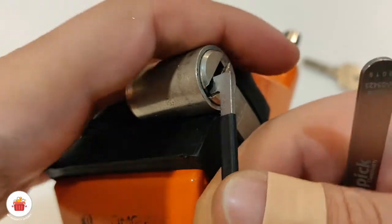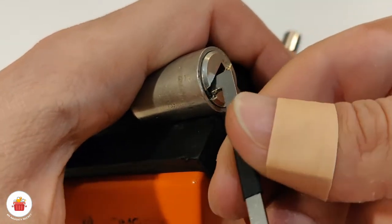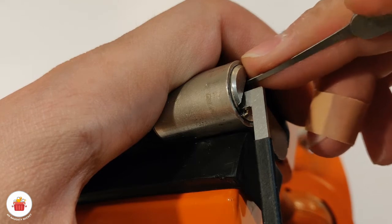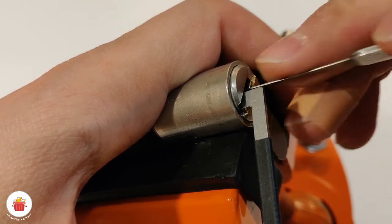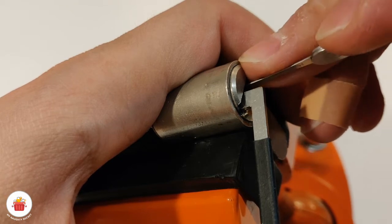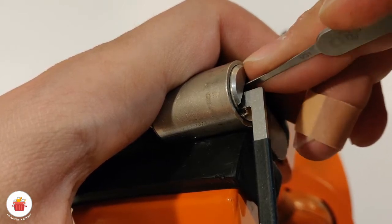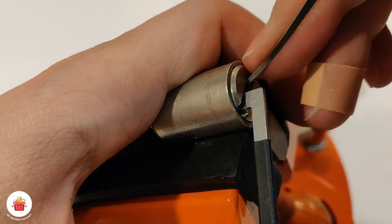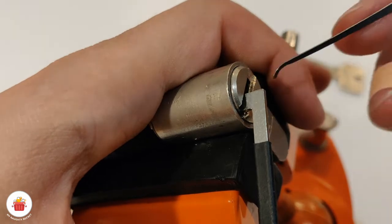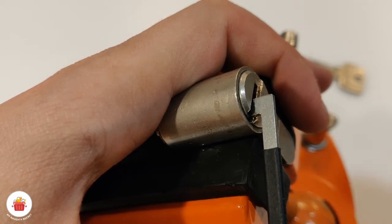Let's go back and check each pin. My tension tool wants to slip. One click, two nothing, three click, four nothing, five nothing. Again: one click, two nothing, three nothing, four — it's binding, click from four, and a small turn on the core. That means I picked probably all or at least three or four pins from the right side.